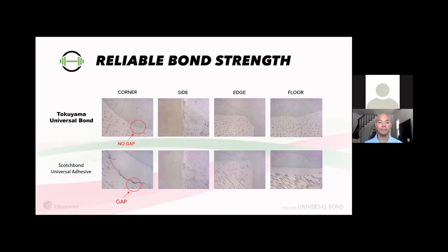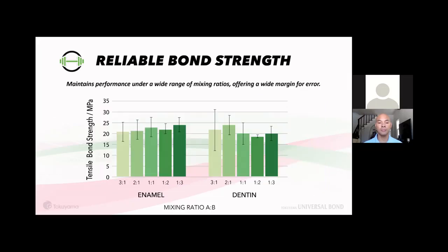Tokoyama Universal Bond leaves no gap — we compared with Scotch Bond and you can see the difference under magnification. We also showed a study on mixing ratios: if you accidentally drop two drops of Bond A, you can still drop just one drop of Bond B and achieve high bond strength results with only minor fluctuations.